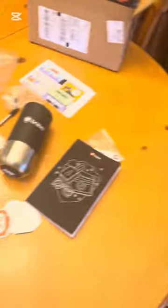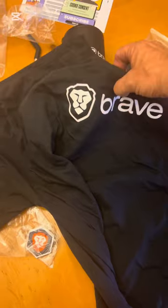Let's see — I want to check out this shirt. Let's take a look. Yeah, man, look at that. Gotta love it.